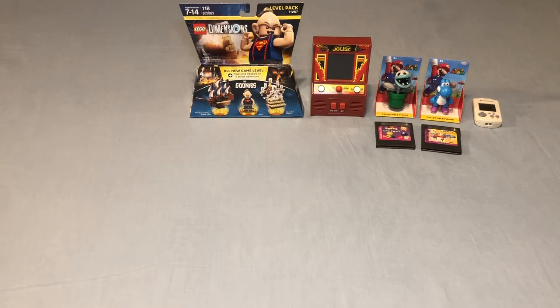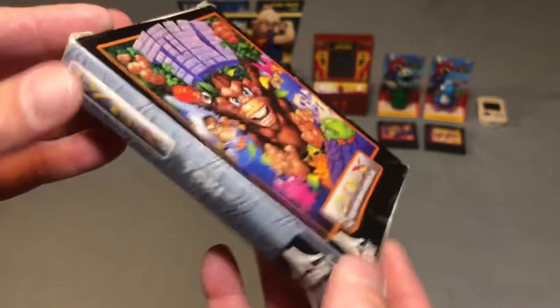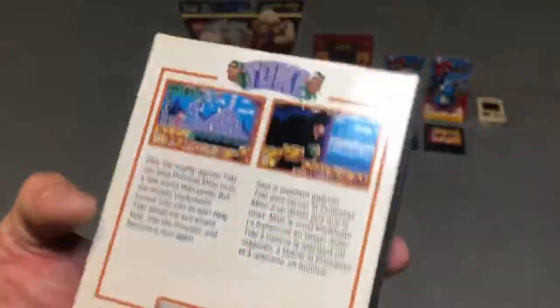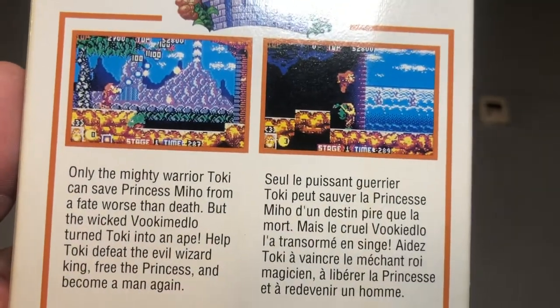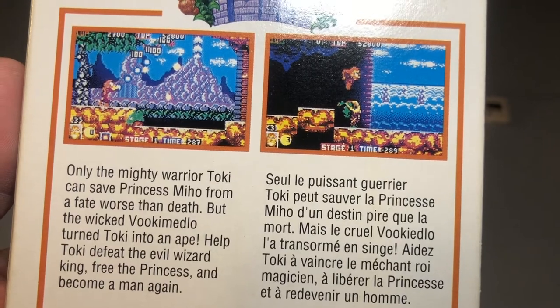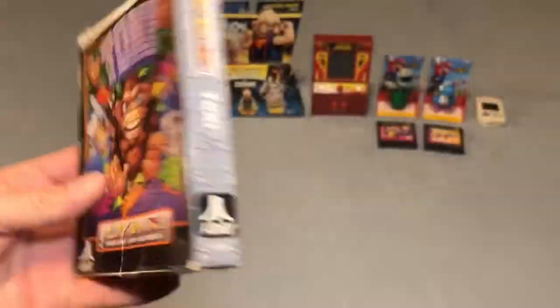I picked up a ton of Atari Lynx games to continue adding to different libraries for Handheld Game of the Week every Monday. All of these are complete. The first one is Toki — or Taki — I'm not exactly sure. The box has a few creases and bends, making it the worst of the bunch, but it's a platformer where you are turned into an ape and must defeat a wizard to free the princess. I've seen some gameplay footage and it looks like a really fun side-scrolling platformer.